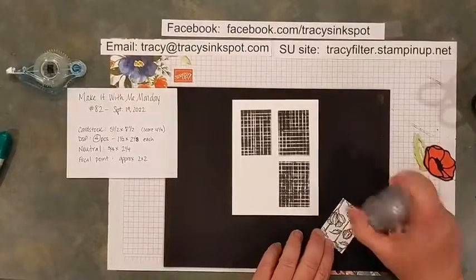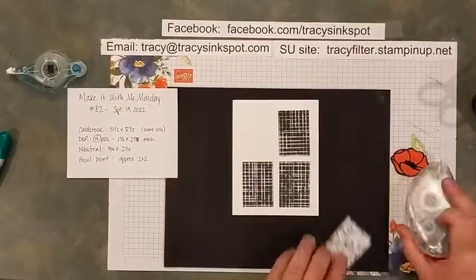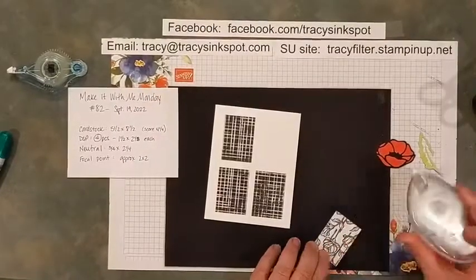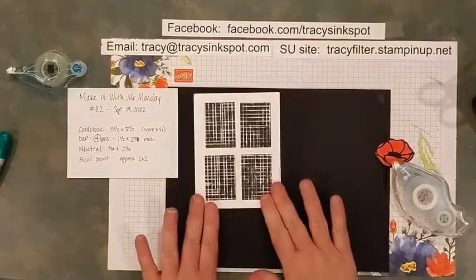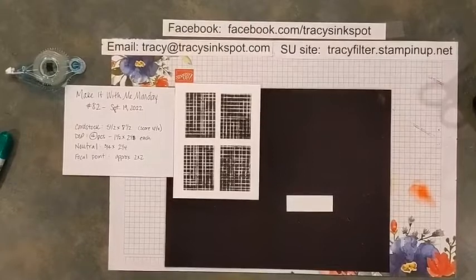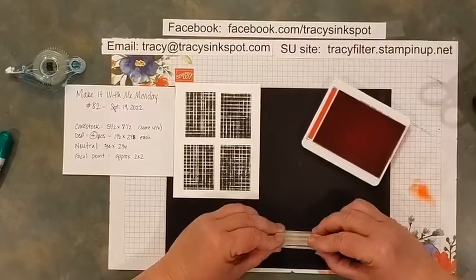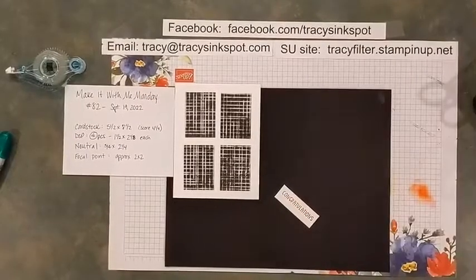Once you have that, take off one at a time, add your adhesive, and place it down. Do that with all four of your rectangles. I learned the hard way — don't just start placing them down; make sure you've got it where you want it so you don't keep ripping it up and starting over. There is your grid of designer series papers. Find your three-quarter-inch wide piece of neutral and your phrase — I'm doing Sweet Sorbet ink for this card — and this one tonight says 'Congratulations.' All my phrases are from One Happy Family.